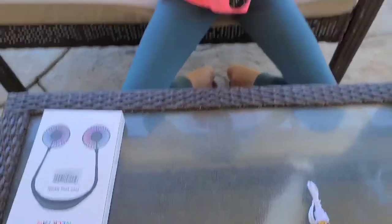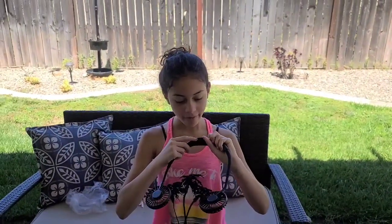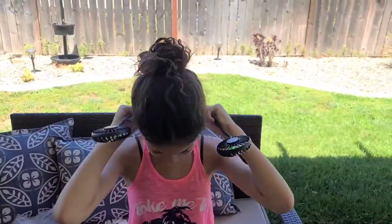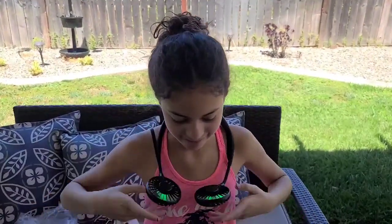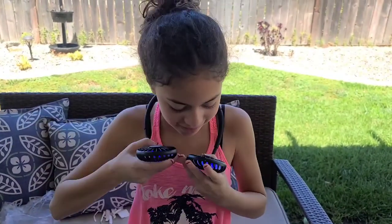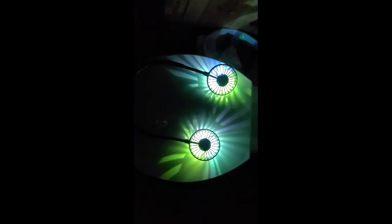Let's try it. There's the on button — oh, there's colors too! Wow, this works really good. You can change it to go higher. I really like it. Look at the colors it changes to!